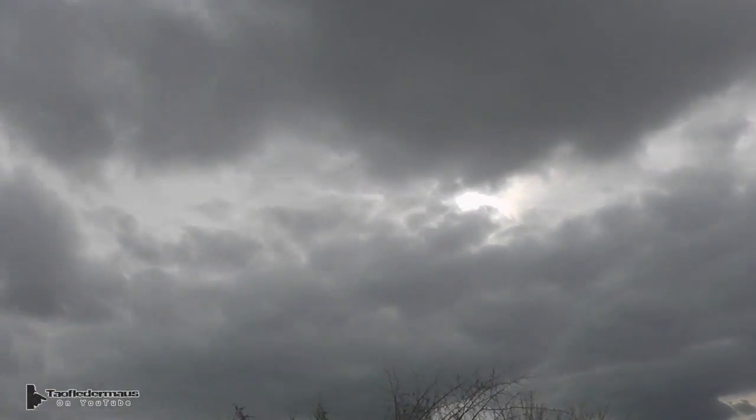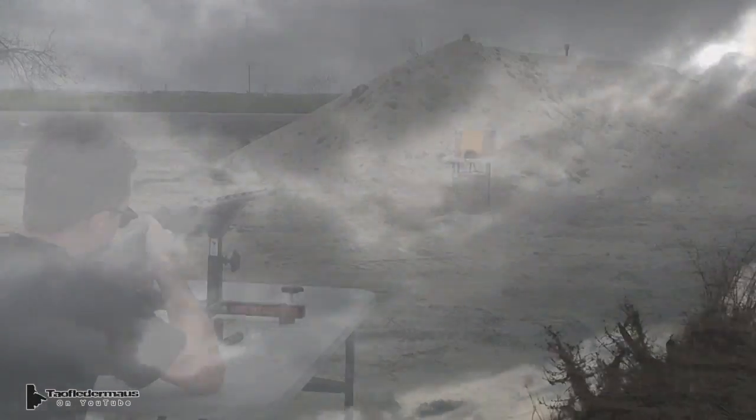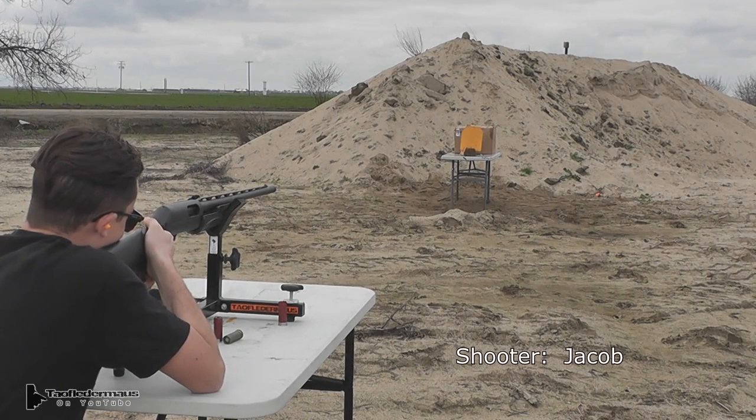When we filmed this, the sky was pretty dark — not the best conditions for high-speed videography. But we'll do the best we can, so try to keep that in mind.